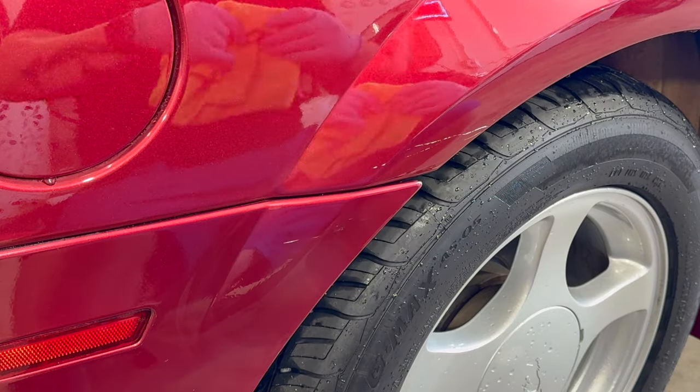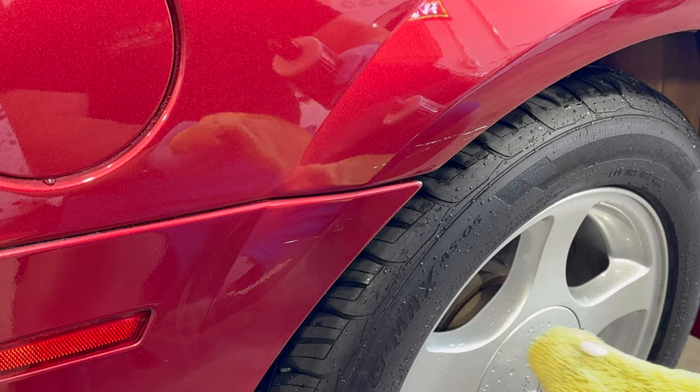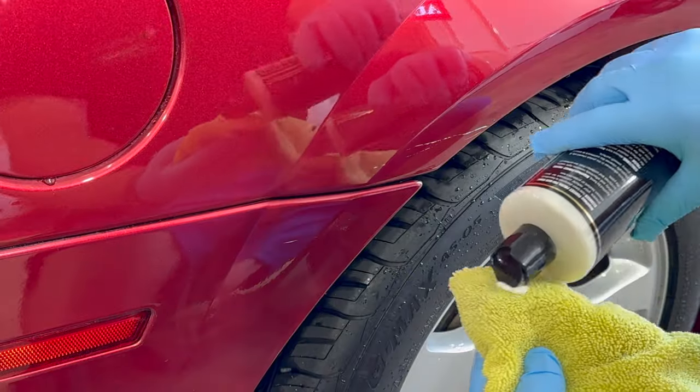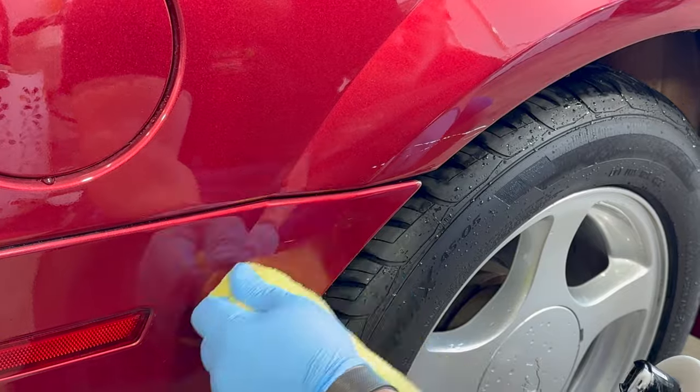You may notice as this video rolls along that certain aspects are sped up to twice the normal rate — that was to keep the length of the video down, especially when rubbing by hand.